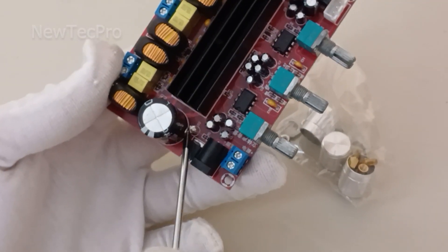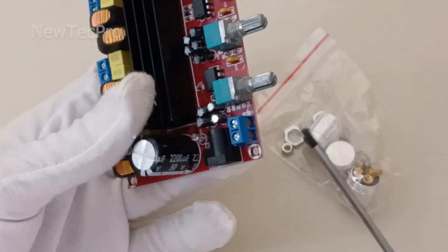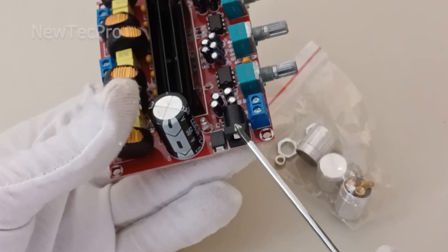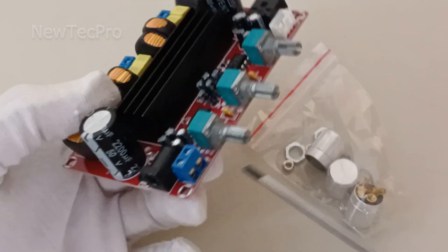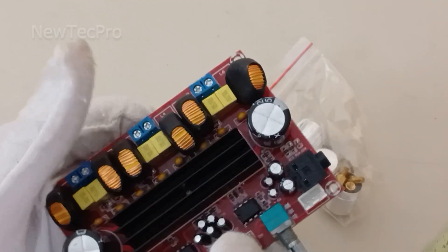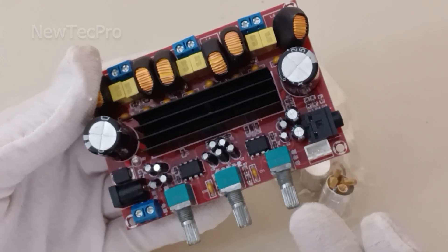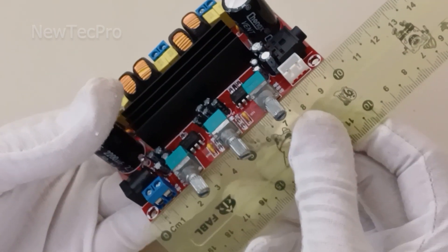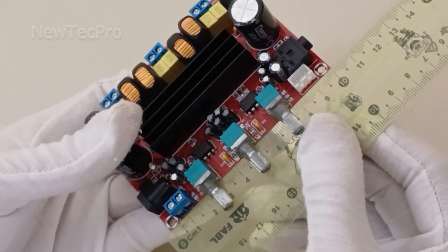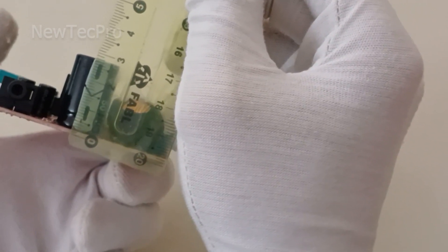The best input voltage for this module is 24 volt DC. You can use the circuit power terminal for connection. This module is good for making a stereo system, subwoofer system, or car speaker system.